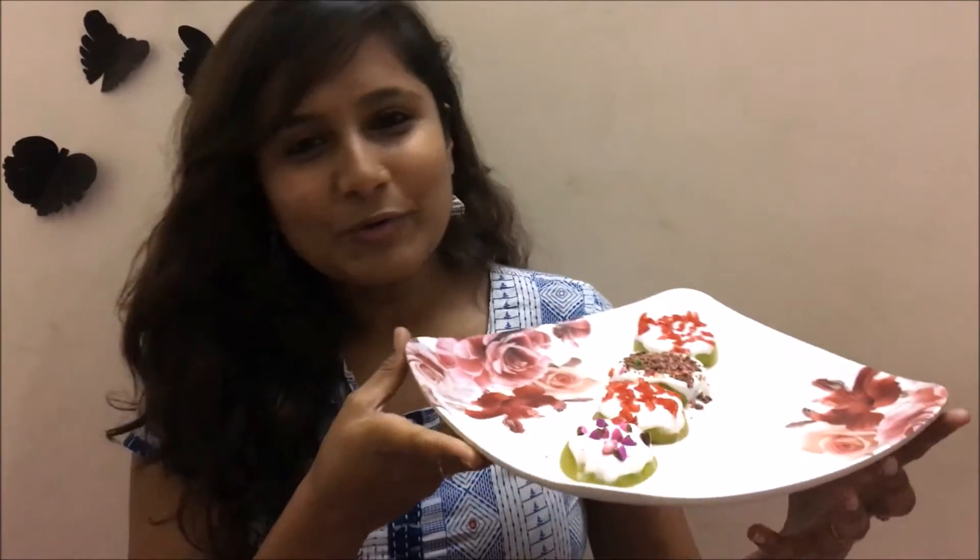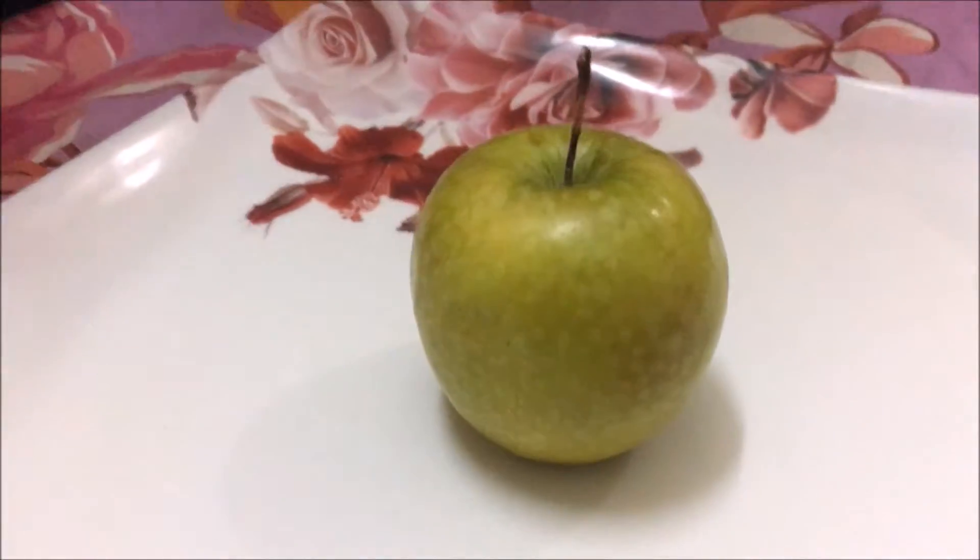This is how the apple canopy is gonna look, and this is what we are going to do today. It's such an easy recipe that you can do it in just five minutes. Now let's get started.